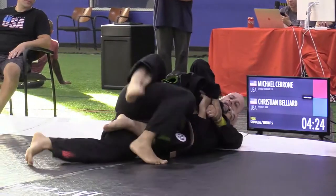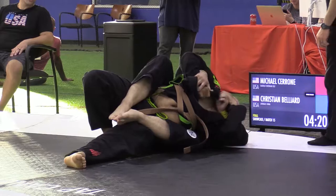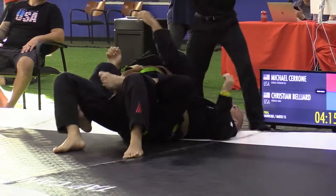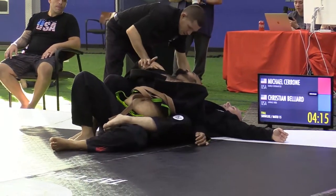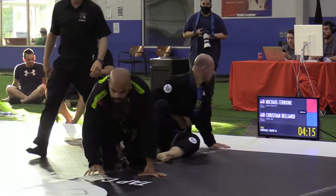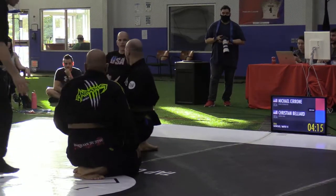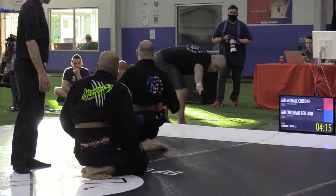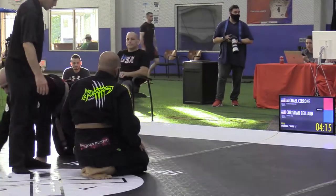Even if you look at it like — running up the score means you're getting dominant positions, which leads to more submissions. So it's not exactly a bad idea even in a submission-only tournament to look at it from a points format perspective.